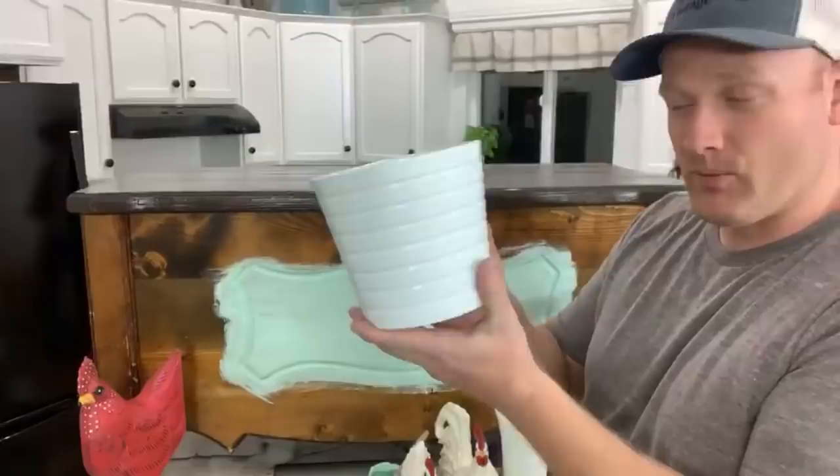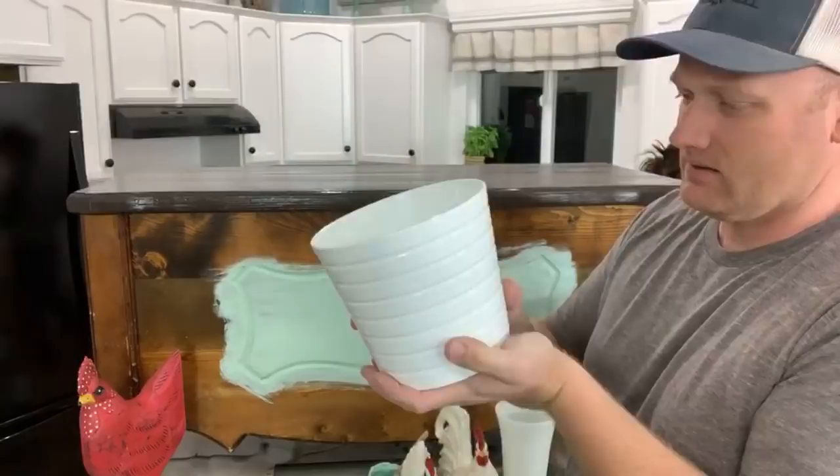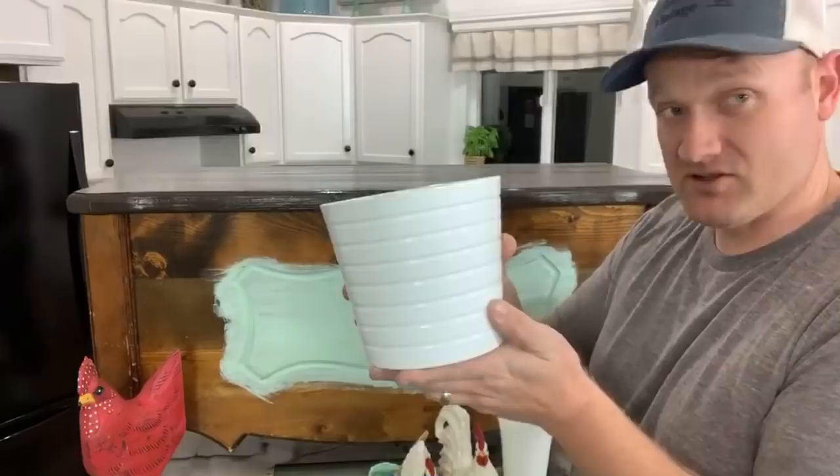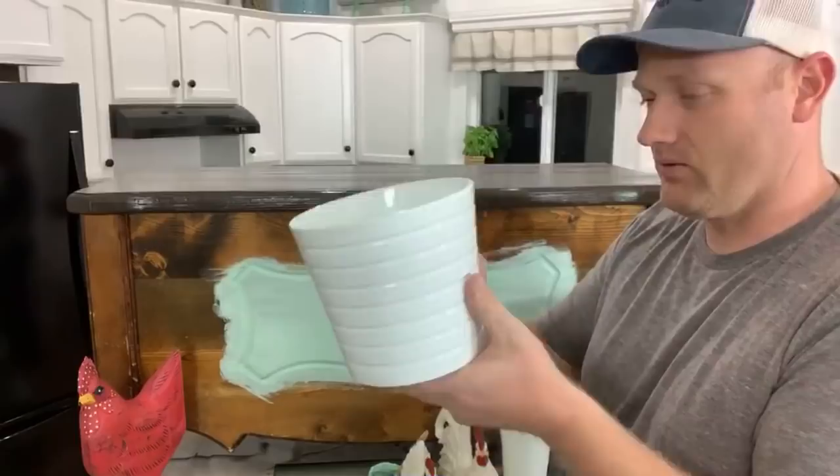This was a dollar. Anytime we can pick up a cool little pot like this — it's terracotta that's been painted or glazed — for a buck, especially, we'll put a plant in it and sell it for $10 or more. Depending on how much the plant is, the fake plants are usually $10 or $15 on their own, so it might go for as much as $20 if we put a plant in it.